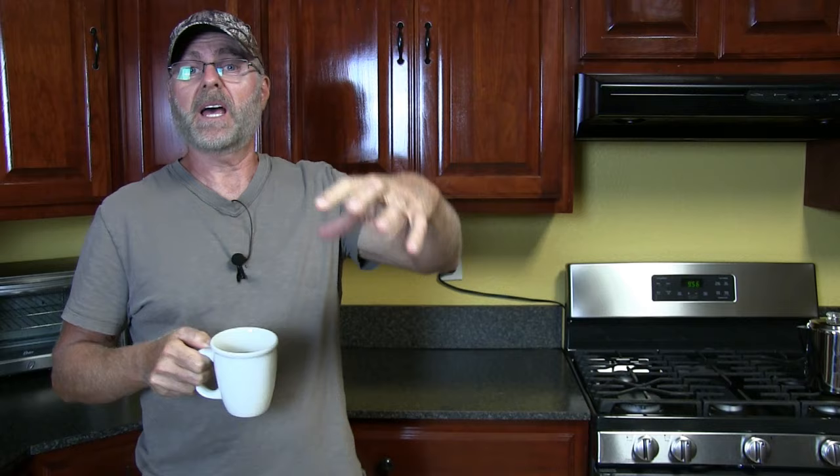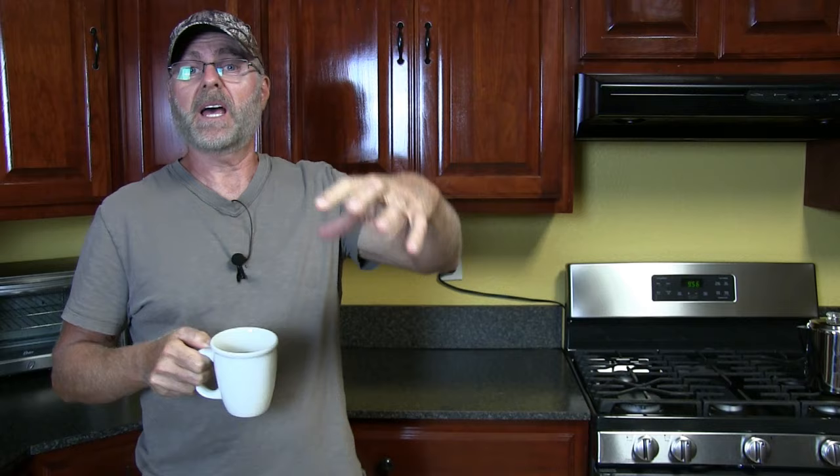With the auto drip the water only goes through once, but with the percolator the water cycles over and over through the coffee, really pulling out that flavor. So now I can enjoy coffee again. That's good! I hope you enjoyed the video — please like and subscribe to my channel. I'll have everything I used linked in the description. See you in the next video.